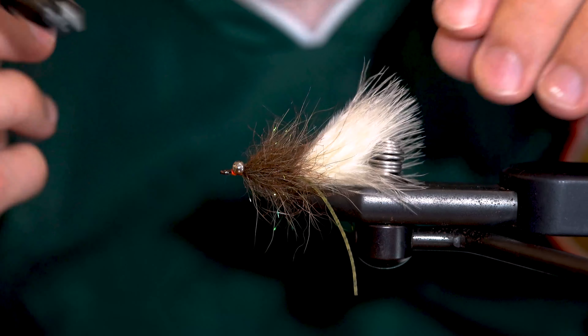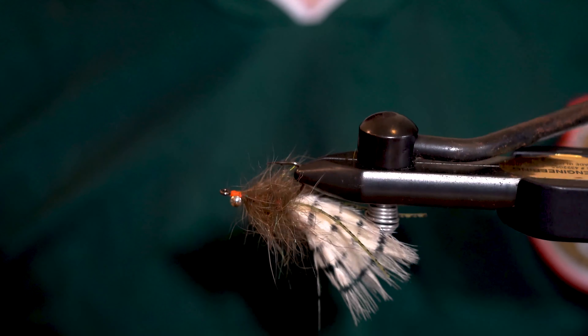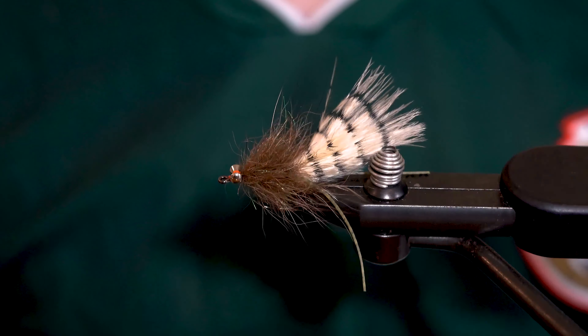For the final step, I'm just going to add a bit of barring to my marabou. And there you have a simple backcountry bug that's great for a variety of species.